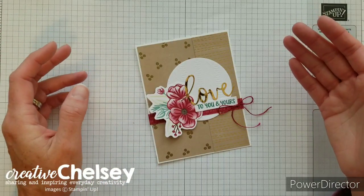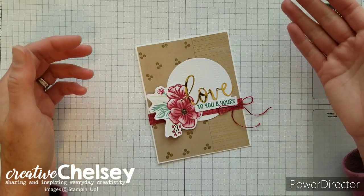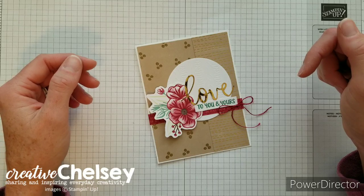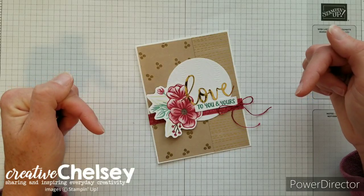Hi everyone and welcome to Creative Chelsea. If you like this video, please let me know by giving it a thumbs up or commenting below. If you want to see more of my videos, press the subscribe button and click on the bell for notifications. If you need any Stampin' Up! products to make this card, you can visit my online store and the link is in the description box below.